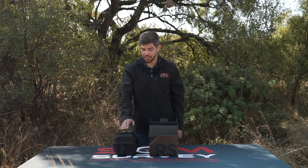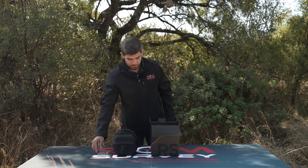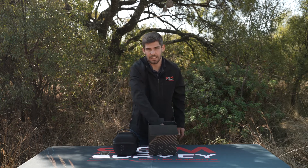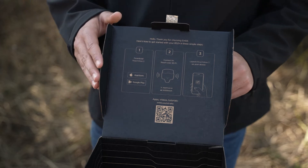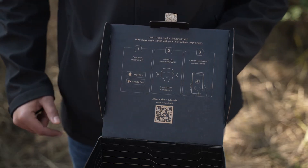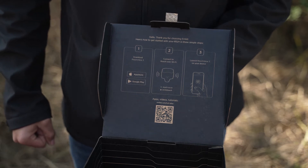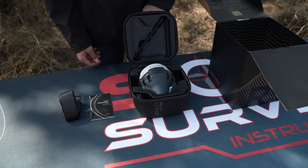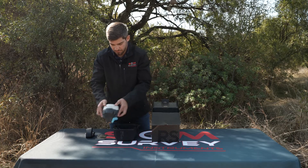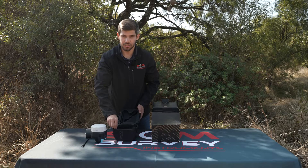Firstly, you'll find the Reach RS2 Plus in its carry case, as well as a user guide and a shoulder strap that you can clip onto the case if you'd like to carry it around. On the inside of the lid you'll also find some more information as well as a QR code that you can scan that will take you to some apps, videos and tutorials. Opening up the case, we'll find the Reach RS2 Plus receiver with its LoRa antenna and charging cable.